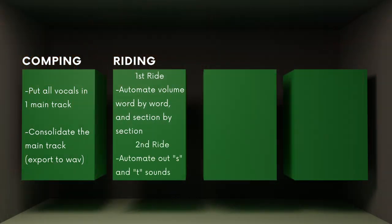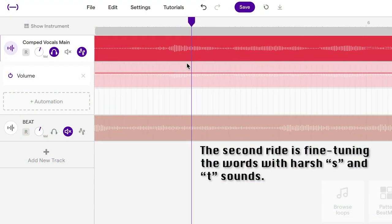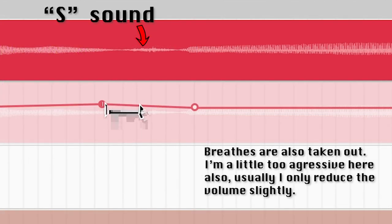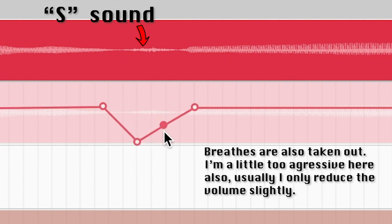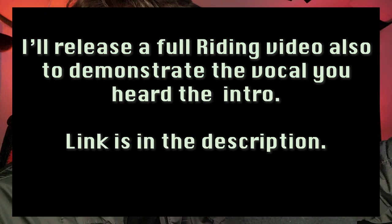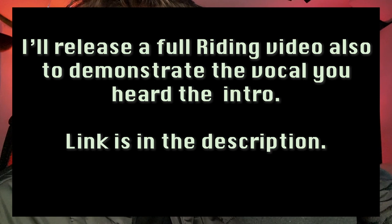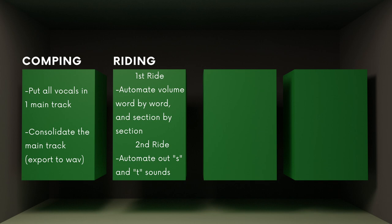The second ride is going through and taking out the S's and T sounds at this stage too, because there's no de-esser plugin in Soundtrap. The S and T sounds really stick out once you start adding effects, especially reverbs and compression — they're really in your face. So to recap: two rides — one to equalize levels of vocals and words, and the other to de-ess and refine individual words.